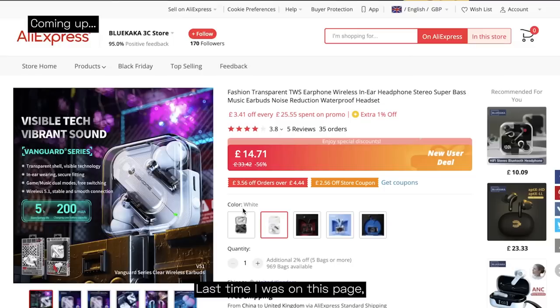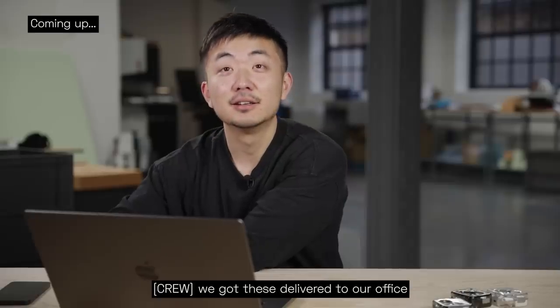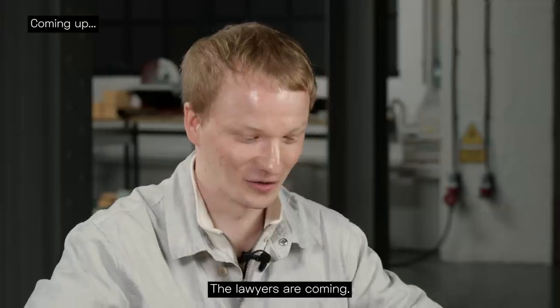Oh f**k, they removed it. Last time I was on this page they had the Nothing Ear One product ad. Suspicious, because last week we got these delivered to our office and then the week after, now it's not got our video on them anymore. They know we know. The lawyers are coming.